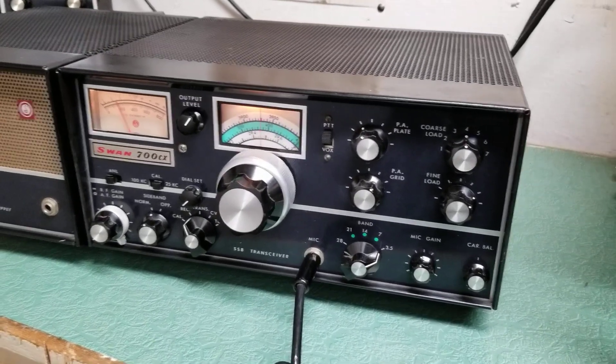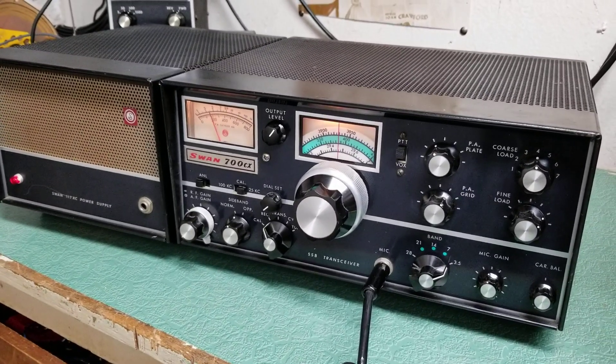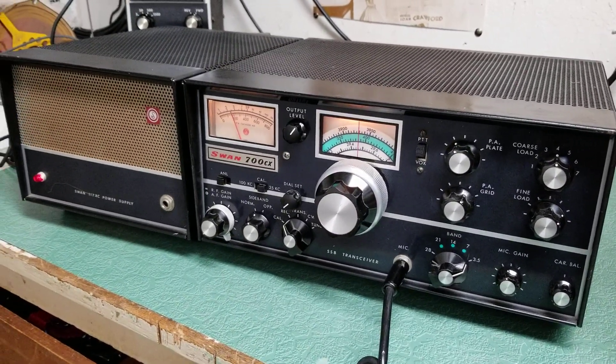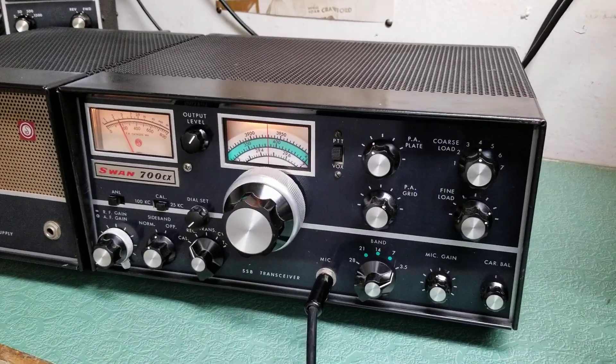Here we have the Swan Model 700 CX 10 through 80 meter HF transceiver. This particular one is in very nice physical condition and it is operating correctly.